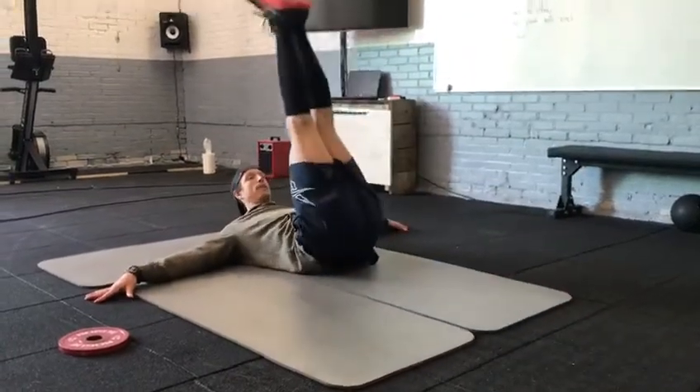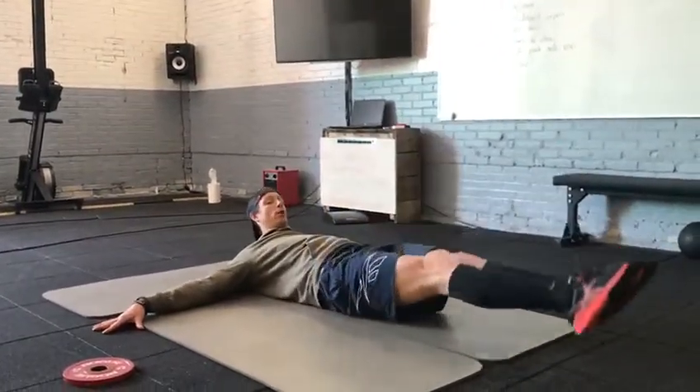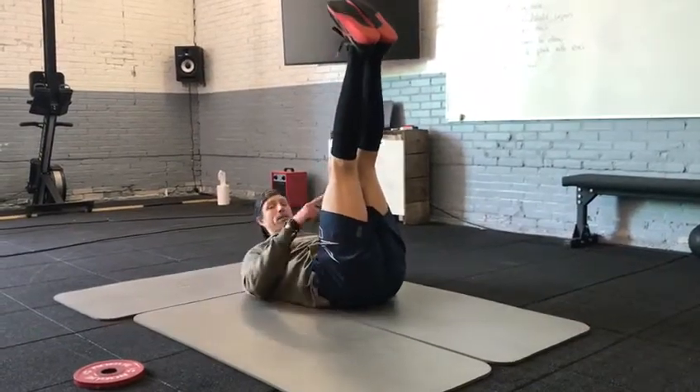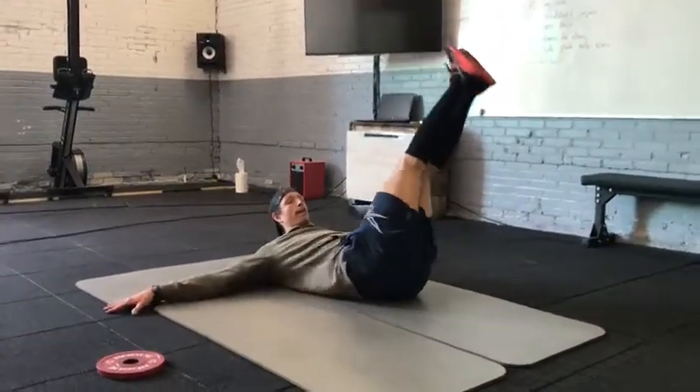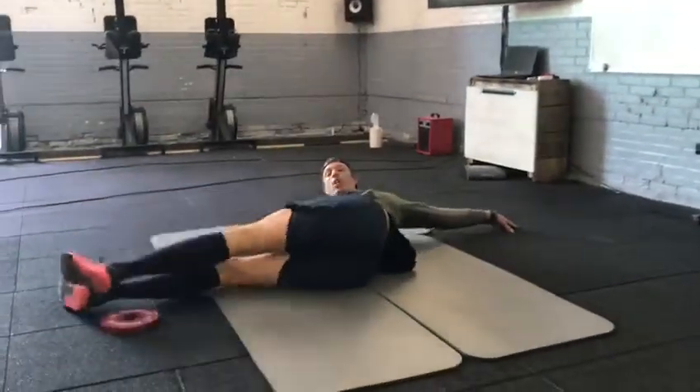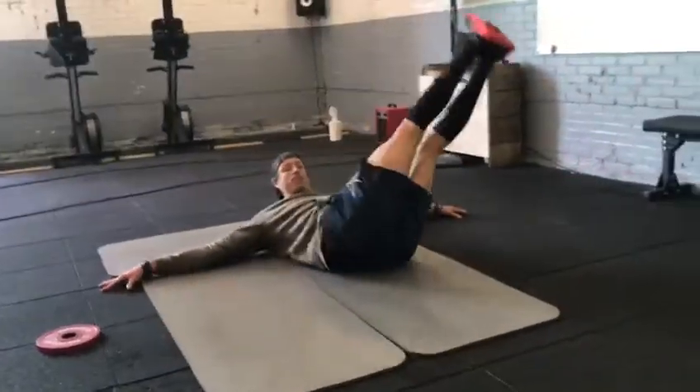From here, point your toes, bring the legs up straight, all the way back down, touch the floor, back up straight. Number 10 is to keep your legs up.